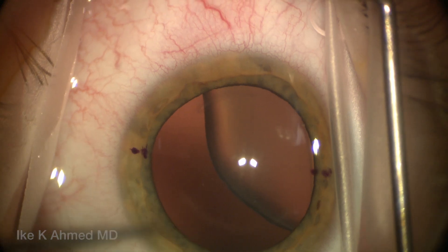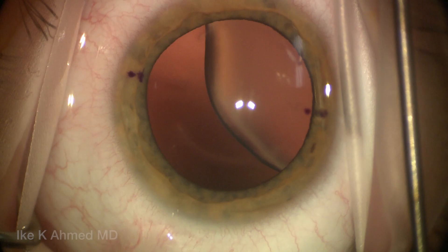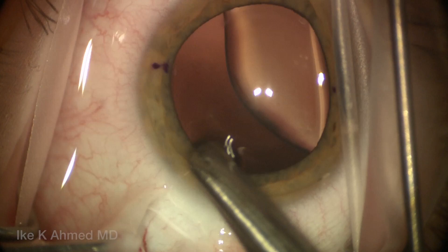This video demonstrates the surgical technique with the cap retention segment for profound zonular dialysis. This is a case of isolated ectopia lentis with a supranasal crystalline lens subluxation.